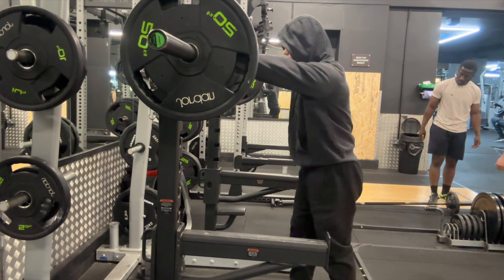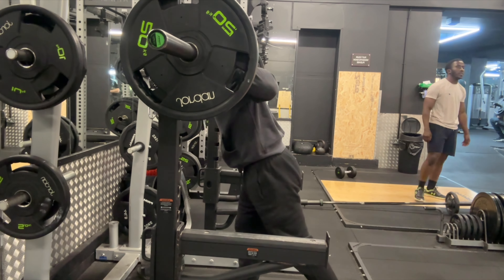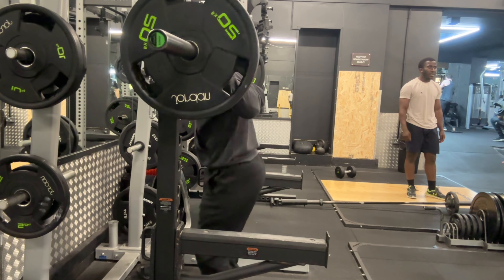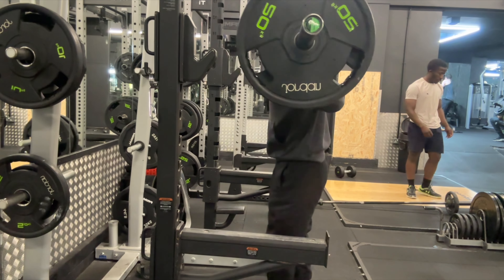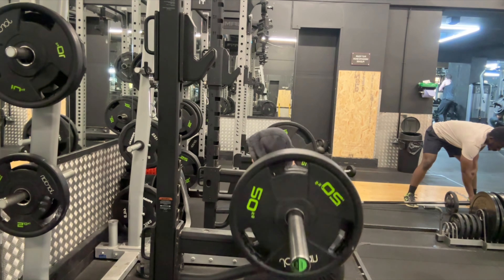Starting off with squats. The reason I've angled the camera from my side is so you can see the bar path. When you are squatting, you want to make sure that the bar is moving up and down in a straight line above the middle of your foot without a lot of deviation.